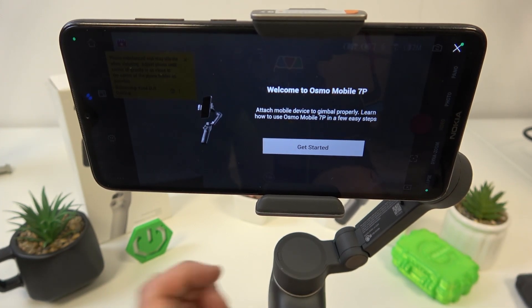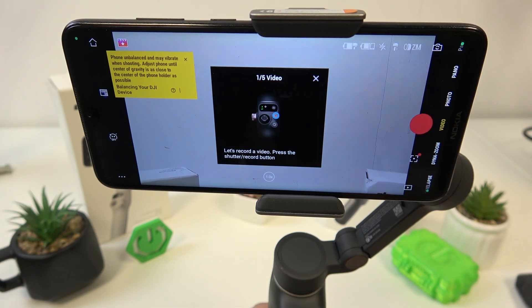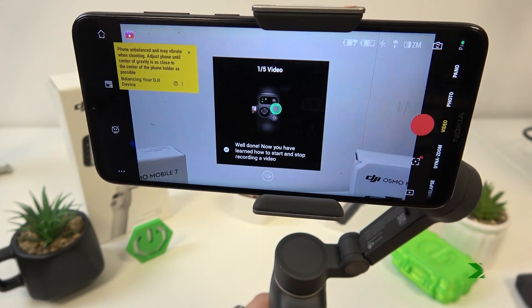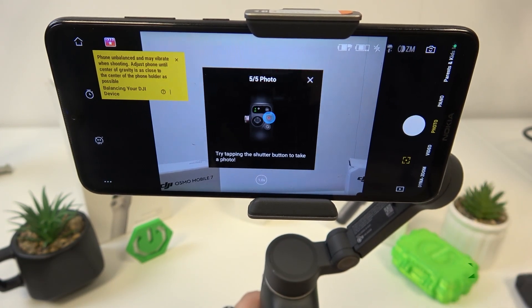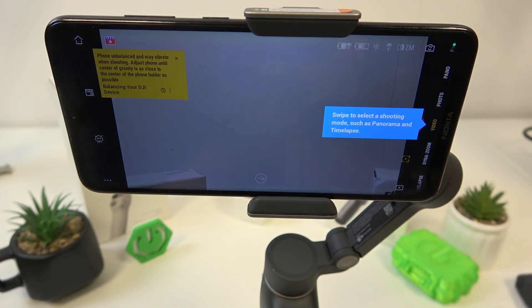And it's done — we are connected. Follow the tutorial, and now you can use the gimbal with the app.